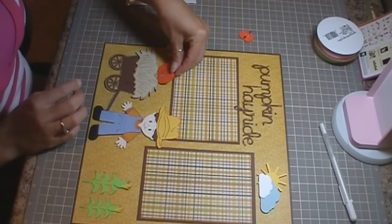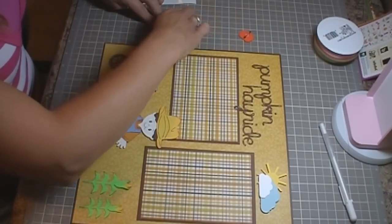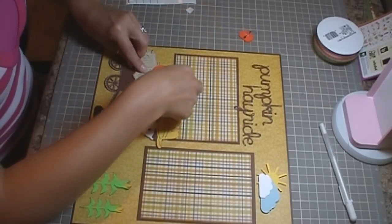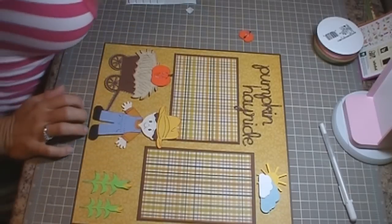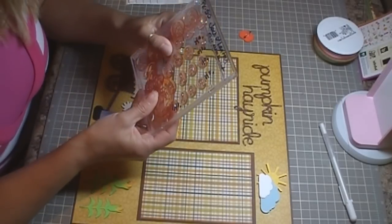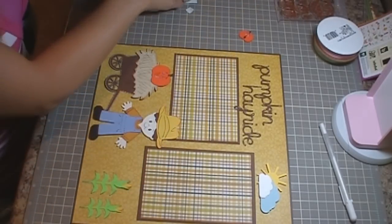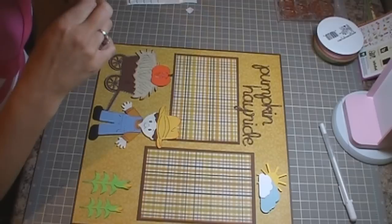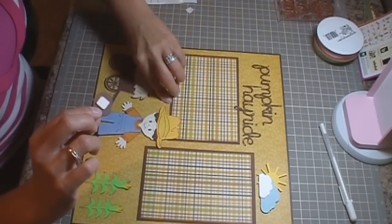So I have a couple of pumpkins. These are cut from Create-A-Critter, and then I just blacked out the faces and used some Jack-O-Lantern stamps for the faces. They are PK-510 Jack-O-Lantern Face Assortment from Peachy Keen Stamps. One pumpkin is cut at one and a half inches and the other two are cut at one inch.